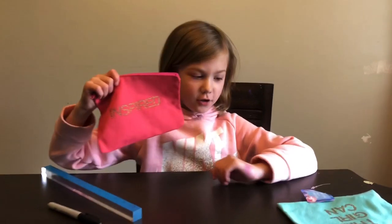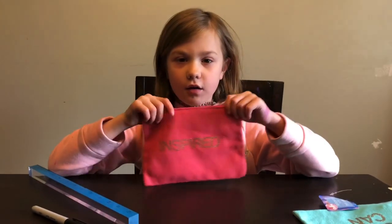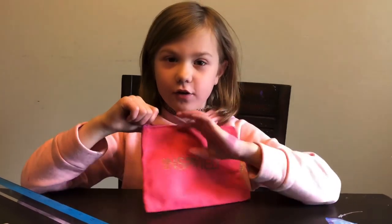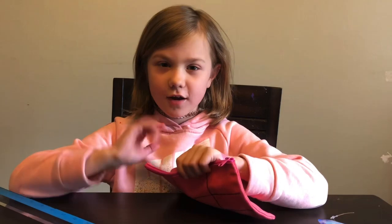I hope this inspired you to do some crafts and fun things since we are stuck at home. I hope you guys have a great day. Bye! Bye-bye!